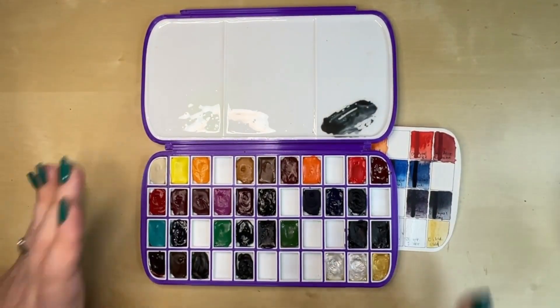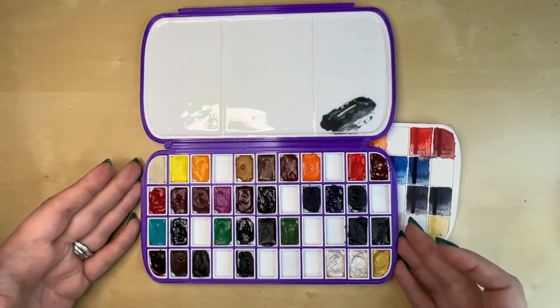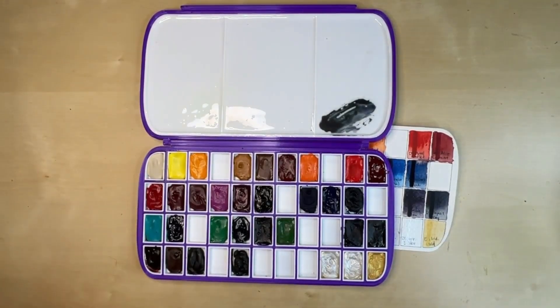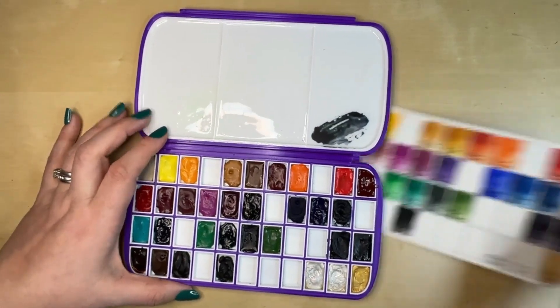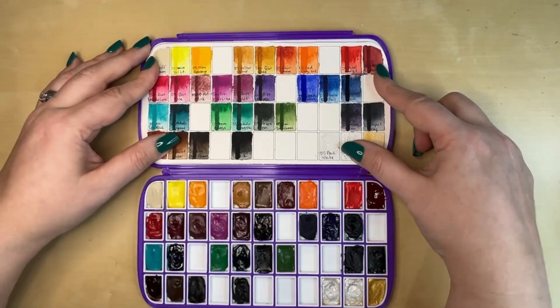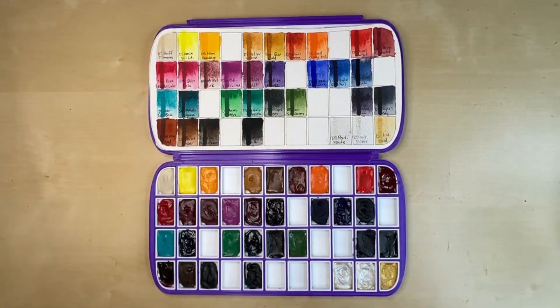When I got this palette, I did go ahead and glued down all of the half pans because I don't want them to move around — they will fall out. He provides stickers for you to do that with. I think I actually glued a bunch of them straight in with some super glue. And then these are the colors that are in this palette. This fits right in here like that, and I just had it sitting below it.